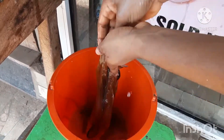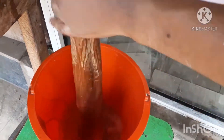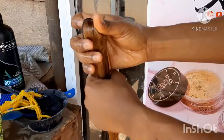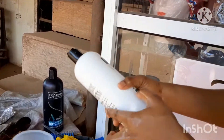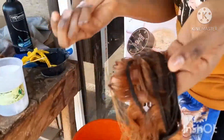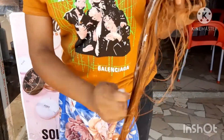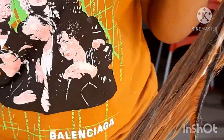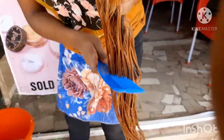The next thing you want to do is condition. I use the TrustMe shampoo and conditioner — I'll put the link in the description box below. I apply the conditioner directly to the weave without mixing with water. You see me taking my time massaging the conditioner into the hair, then combing through to make sure the conditioner reaches every strand.